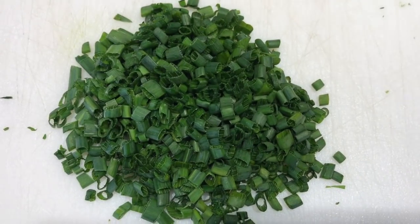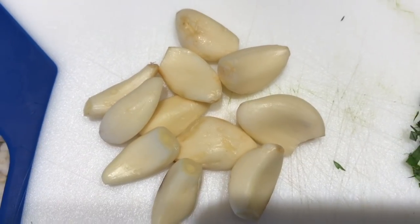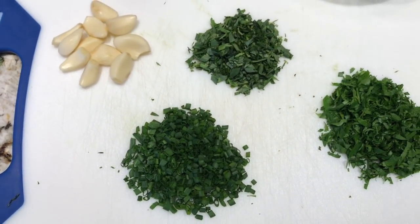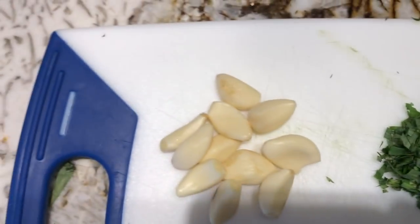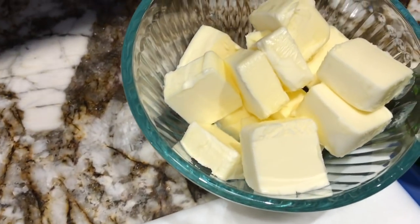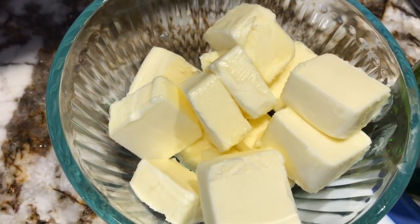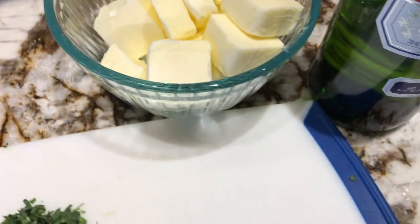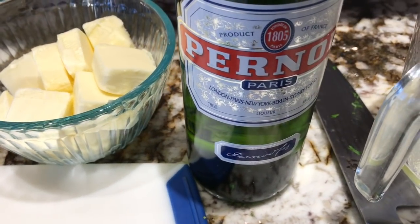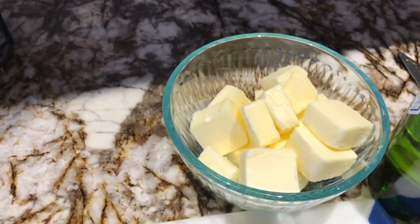I chopped up my chives nice and fine, my parsley, my tarragon, and I'm going to chop up about ten cloves of garlic nice and fine — it's about a tablespoon and a half each of the herbs. We're going to mix it and make herb butter with the unsalted butter. I also forgot to show you one ingredient: you need some Pernod, about a tablespoon, and we're going to add it to our herb butter.